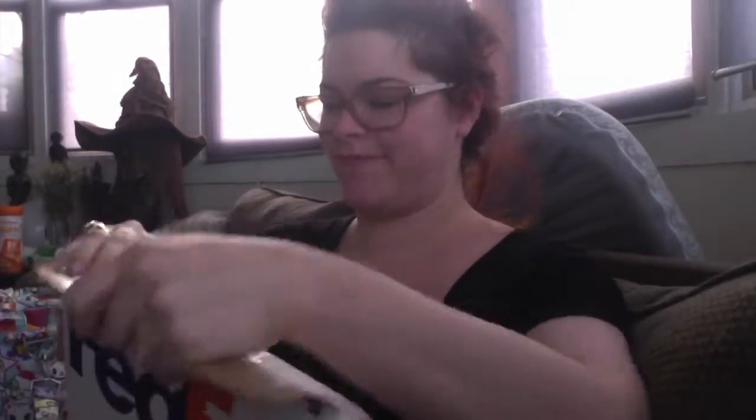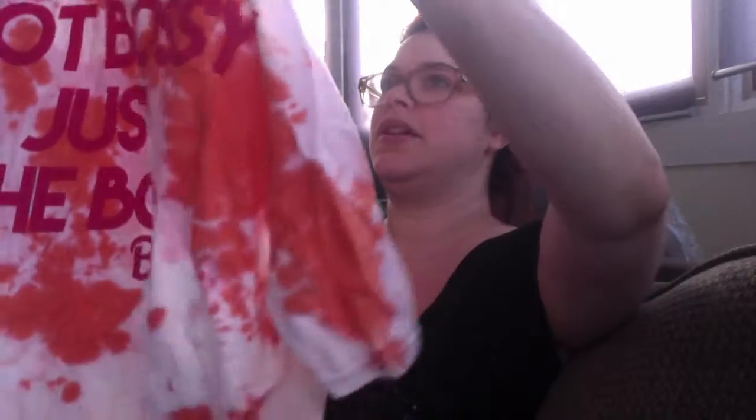Hey everyone, Stephanie here and I have an unboxing today. This is from Love Tribe and it's part of a new collection. Let's go ahead and figure out how to open this up — there seem to be two things in here. This is a size large, it's part of the Barbie collection, and it says 'not bossy, just the boss.'